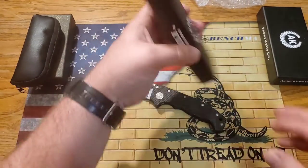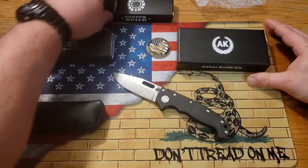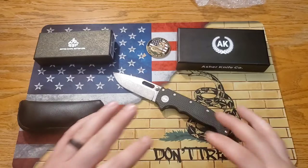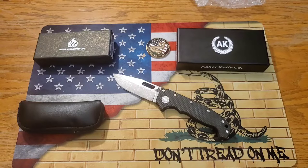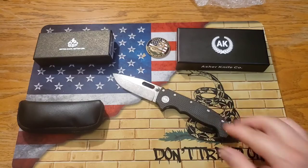Guys, definitely thank you so much for hanging out with me and checking out these knives from Lefty EDC. Thank you so much Kevin for sending these guys to check out and review — especially the Demco. Definitely check out Lefty EDC down below, and also Knives Fast — he's got great content. Guys, thank you so much for stopping by. We still have a thousand subscriber giveaway coming up soon, so hit the subscribe button and the notification bell. Stay safe out there guys, and we will see you in the next one.